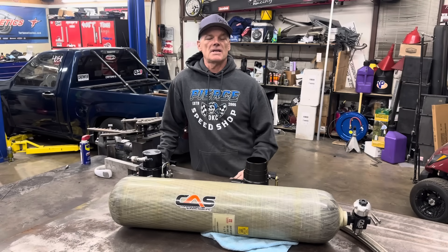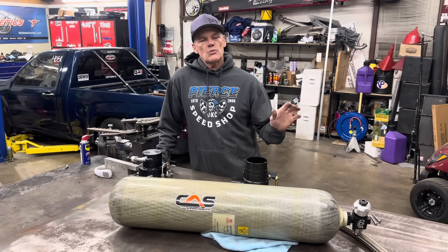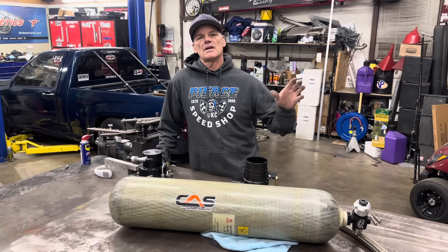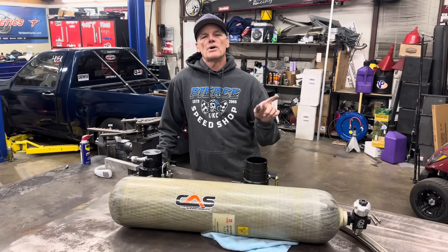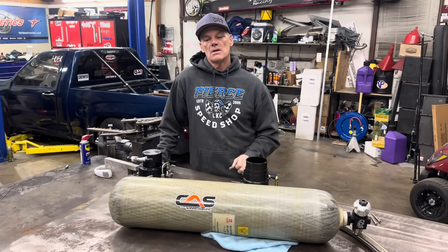Hey everyone, this is David — they call me Tina's husband, Diamond Dave, all kinds of things. I just wanted to make this video and clarify some things with the compressed air supercharging system that we run on Tina's truck. Mark Griffin, as you guys know, also runs the system on his Camaro. Both Tina and Mark run the 2400 horsepower system.